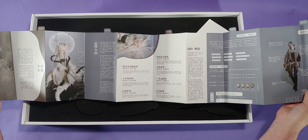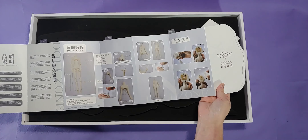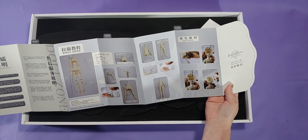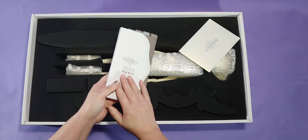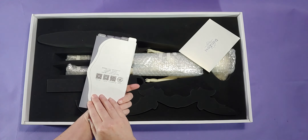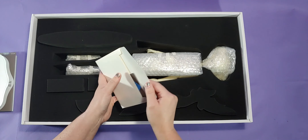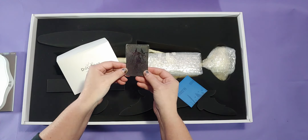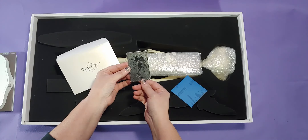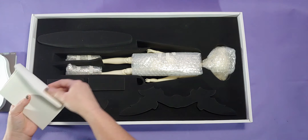They also changed their little metal card thing — it no longer has Anson or Moment on it, it now has G0 on it. And they did not include an artwork postcard. I wonder if the metal card is going to have an image of the actual doll you bought from now on, or if the metal card was just simply changed to G0.